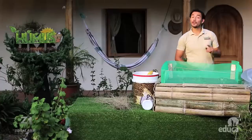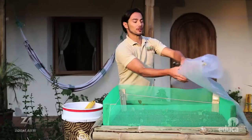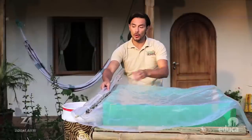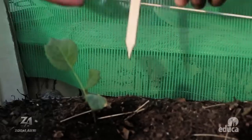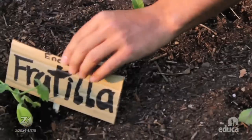Si en el lugar donde vives son frecuentes los aguaceros, te recomiendo instalar una cubierta de plástico transparente para proteger el huerto. Y finalmente, colocaremos unas identificaciones en el huerto para saber en qué lugar está sembrada cada tipo de planta y la fecha en la que se sembró.